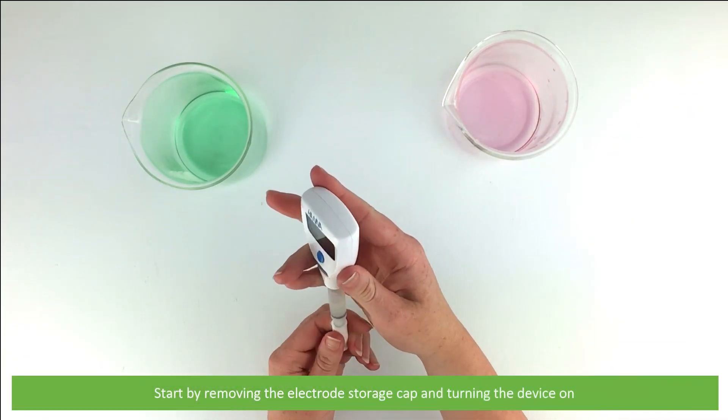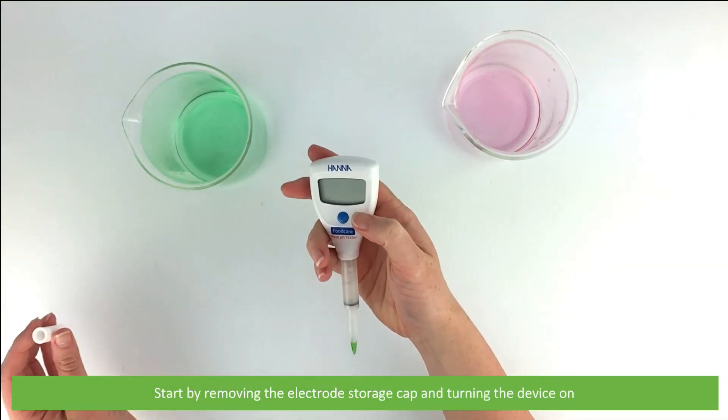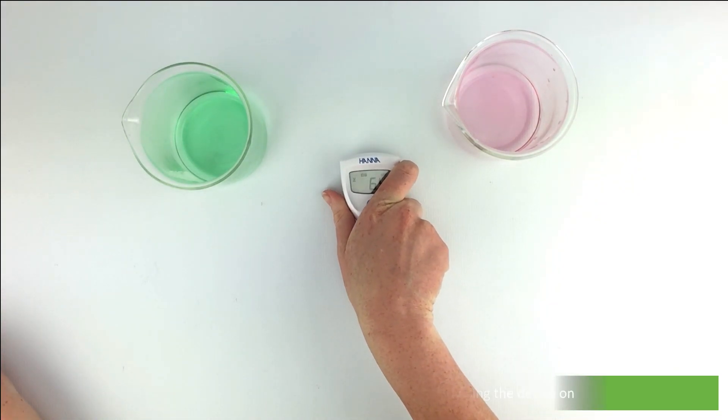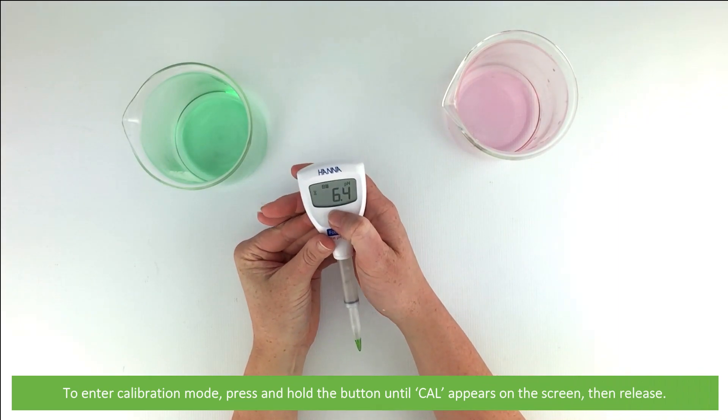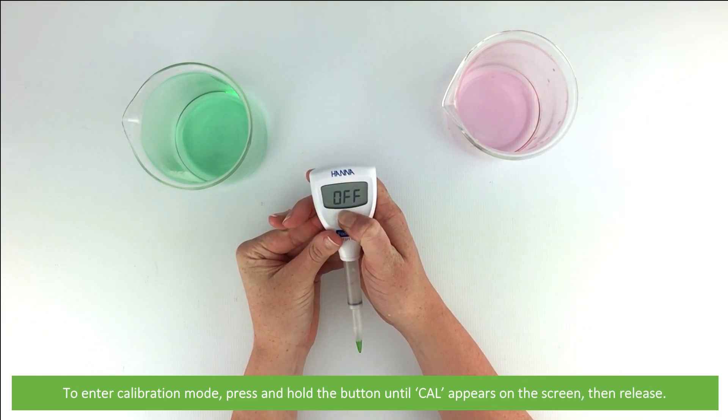Start by removing the electrode storage cap and turning the device on. To enter calibration mode, press and hold the button until 'CAL' appears on the screen, then release.